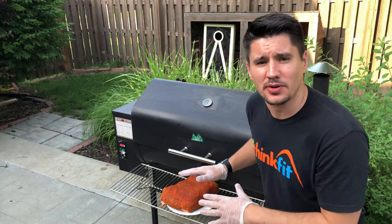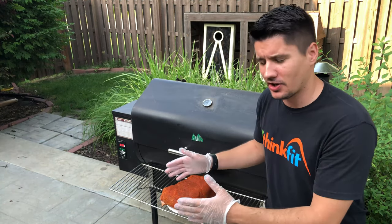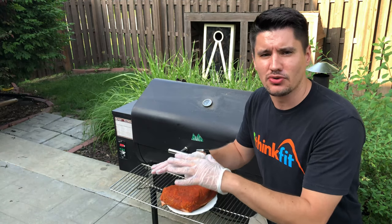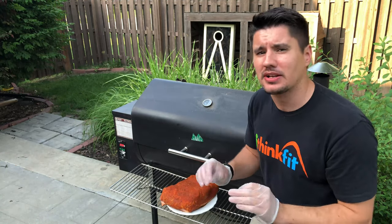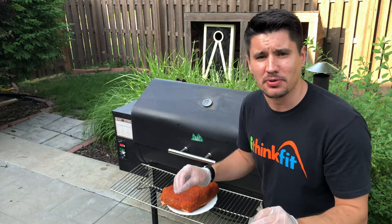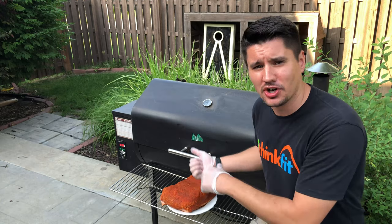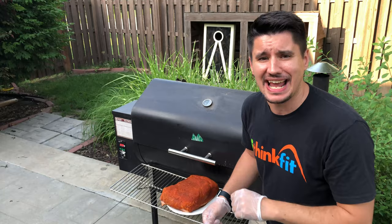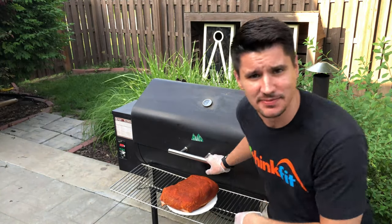Let's go ahead and get this on the smoker. You'll need to get to know your smoker a little bit — depending on where your hot box is, you'll have a hotter zone and a colder zone. I tend to put mine pretty close to the middle where the heat should be pretty even. We'll put it on the smoker, insert the MEATER thermometer, and I'll show you the app and how that works as well.